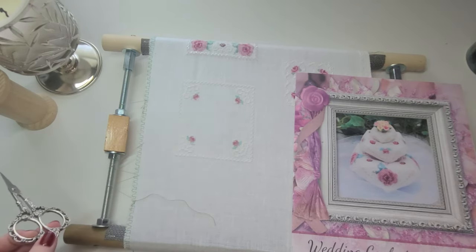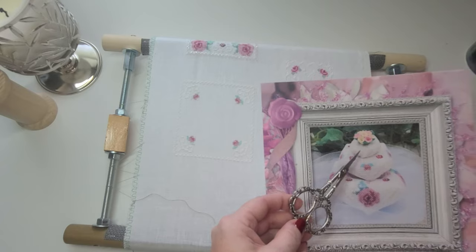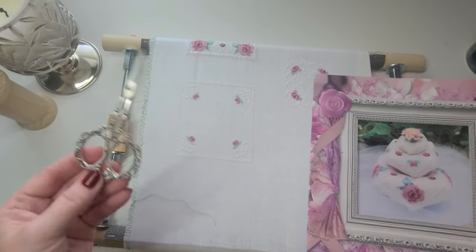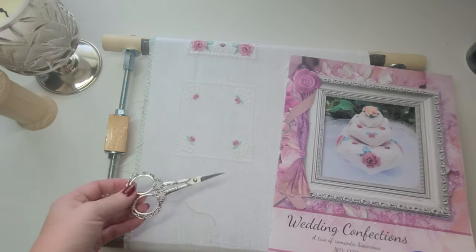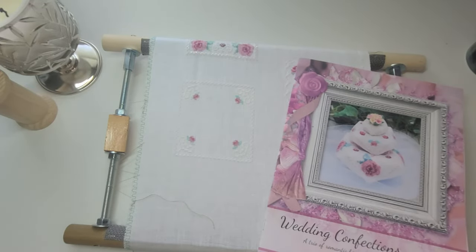I've never put together a biscornu before, so that will be my first. The stitching on the small pieces won't take long, but cutting out and assembling will be the challenge. I have a lot of my homemade frames which work very well for me. I'll also be leaving room to add the newlyweds' names and date later. This is my number four WIP and one of this year's starts — hopefully to be finished.